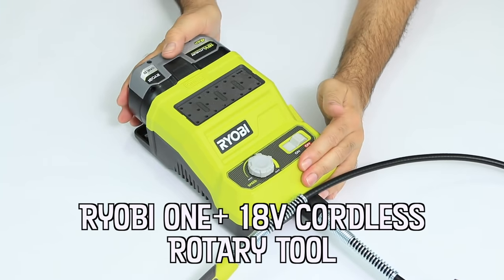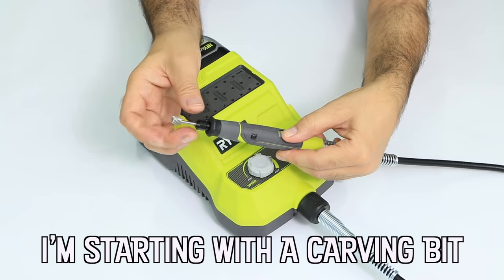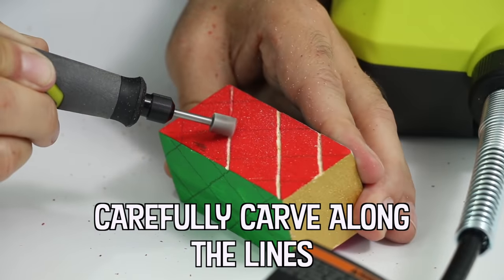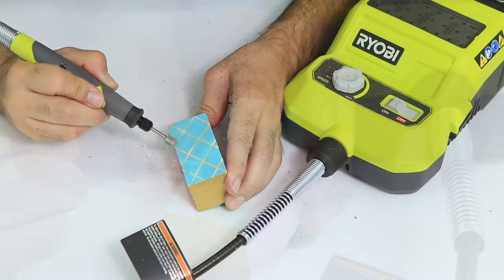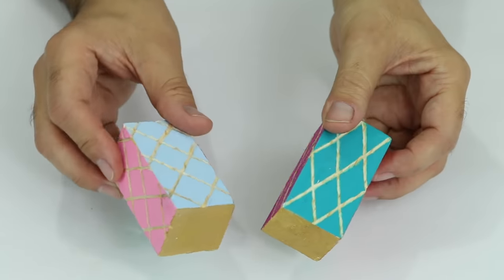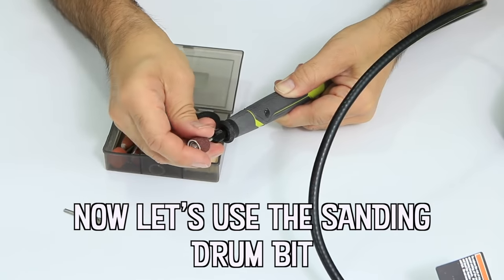This Ryobi OnePlus 18-volt variable speed rotary tool has quickly replaced my other rotary tools. It runs on a high-powered battery so I can use it anywhere, and it has a 36-inch flexible shaft pen, which is slender so it's just much easier to use — unlike my other rotary tools, which are much thicker and were definitely more difficult to maneuver.